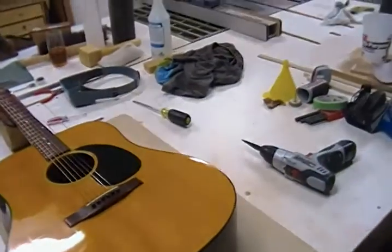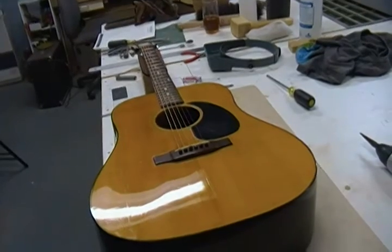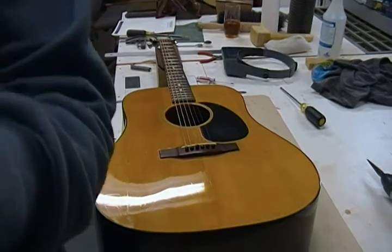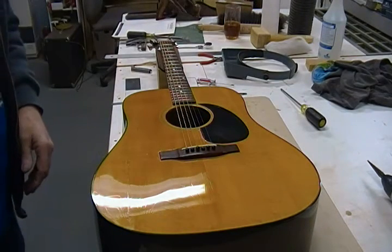I'm going to put the camera up on the stand here — I'll do my best to not make it too hazardous. Let me do a quick chord for you so you can hear it before I pull the strings off.